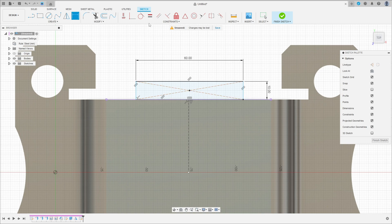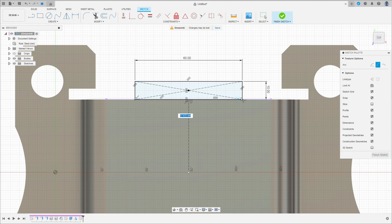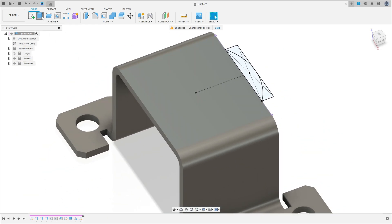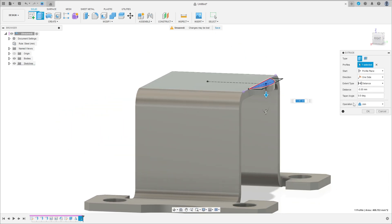Go to Constraint, Horizontal/Vertical — click this point and this point. Go to Create, Three Point Arc — click this point and this point and make the arc tangent with this line. Finish the sketch. Go to Extrude, select this profile — only this arc — operation Join, extrude minus 6 millimeters. Press OK.